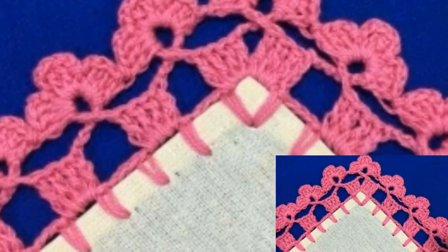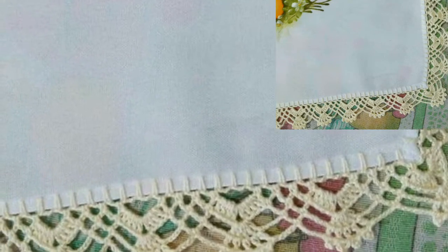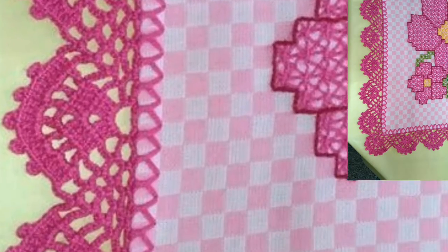Today I'm providing so attractive, gorgeous and glamorous crocheted edging glass designs and ideas. These articles are so stunning, so beautiful and decent. My lovely viewers, if you want crochet patterns so visit my website.